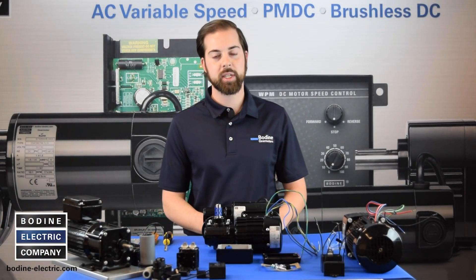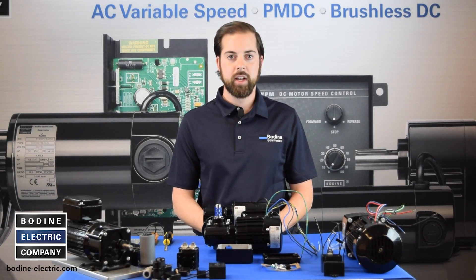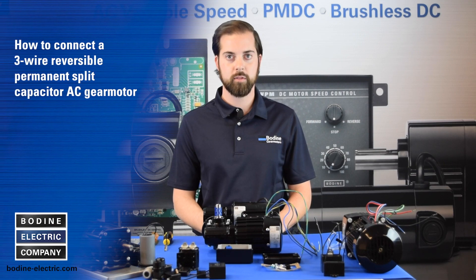Hello and welcome to another gear motor tips video from Bodine Electric Company. Today we are going to show how easy it is to connect one of our three wire reversible permanent split capacitor AC gear motors.